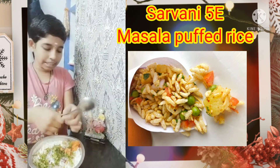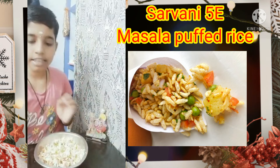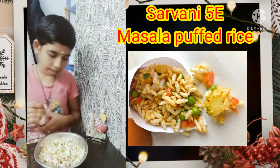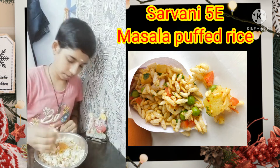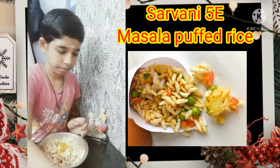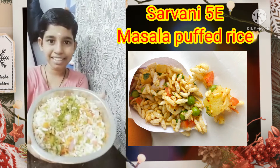Mix these ingredients well. Finally add some chili powder and mix it well. Yummy masala puffed rice is ready.